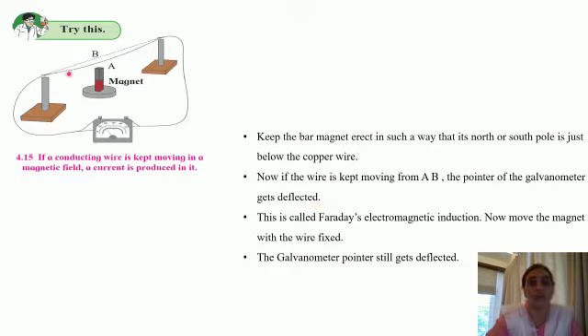When we start moving this wire — position A — and we set the wire in motion by taking it towards point B, the dotted line being position B, we observe deflection in the galvanometer needle. Again, when you bring the wire back to position A, you see deflection in the galvanometer needle but it is exactly opposite. When we take the wire to position B, the needle deflects towards the left and comes back to zero. When you bring the wire back to position A, the pointer deflects towards the right and again comes back to zero.